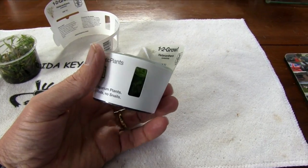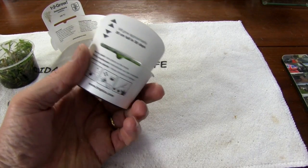Coming up in this FinCast, I'll show you how to plant tissue culture plants that come in little plastic cups.